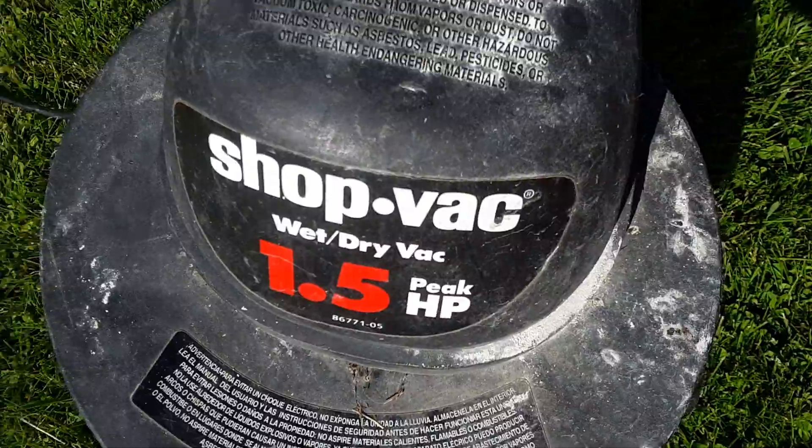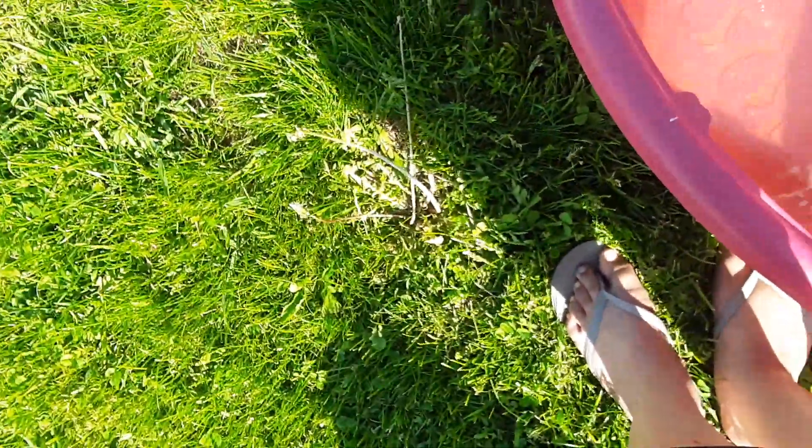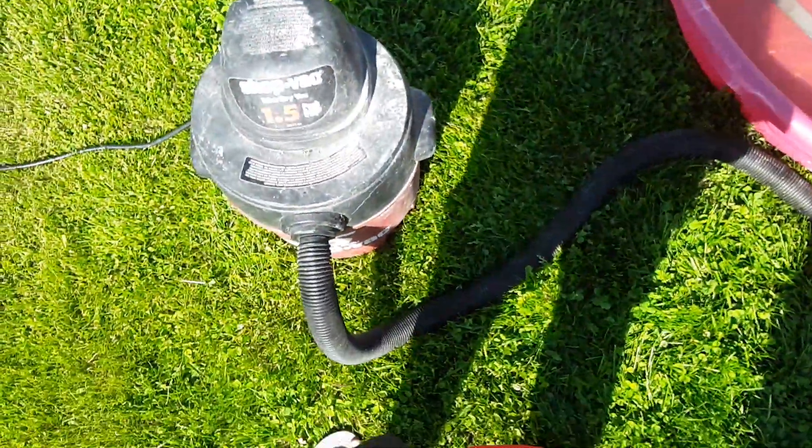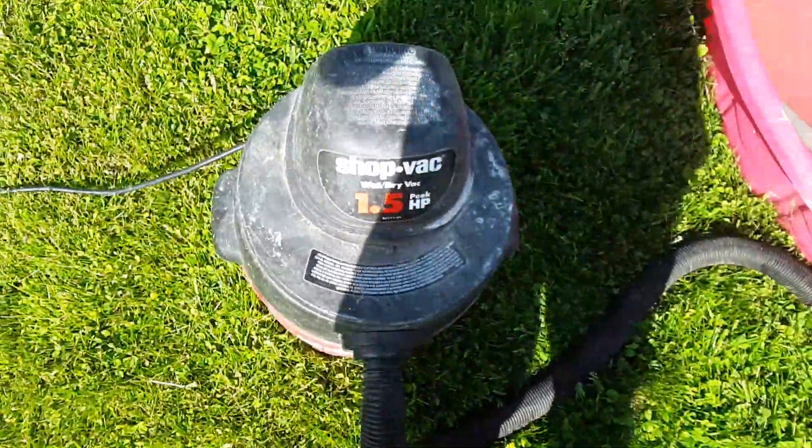It says what's last dry. So, what's last dry? Okay, I need to turn it off now. Yeah, what's last dry?